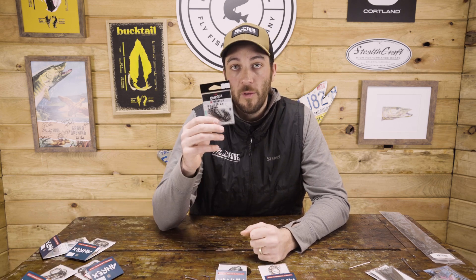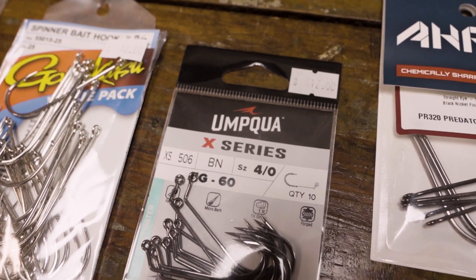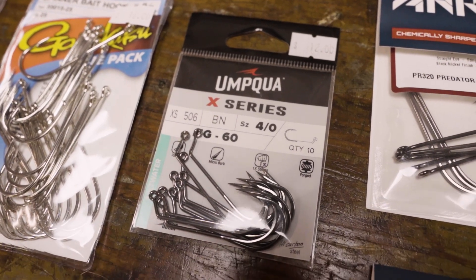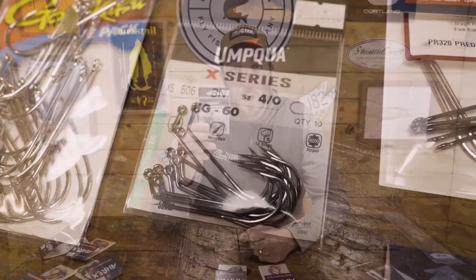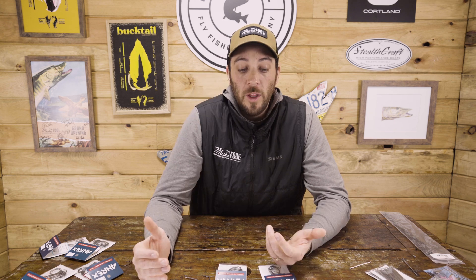One other option on the hook front — we've got one from Umpqua, the XS-506. We like this because it offers that vertical eye jig hook, which is kind of rare these days. Four-ought is the biggest size, goes all the way down to smaller sizes so you can cover your trout needs, smallmouth needs, pike — but the 4/0 XS-506 is a really good hook for any river pig or lead eye applications.